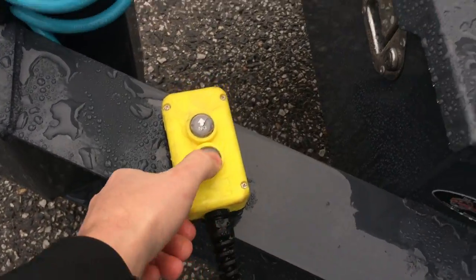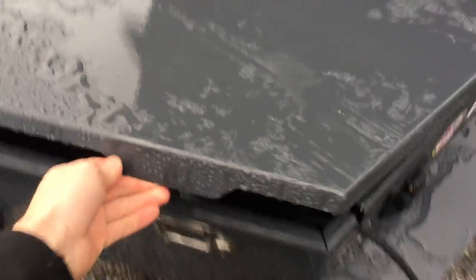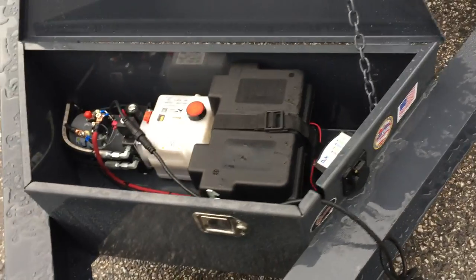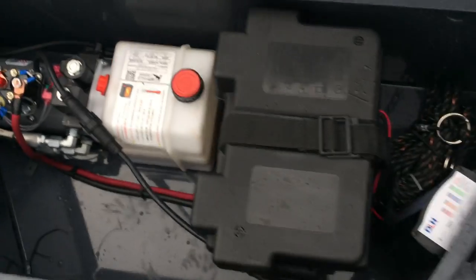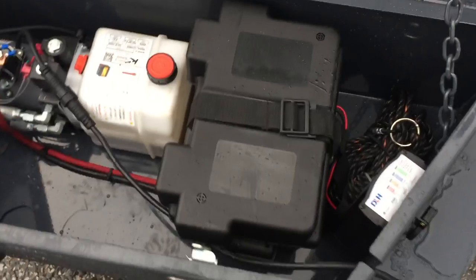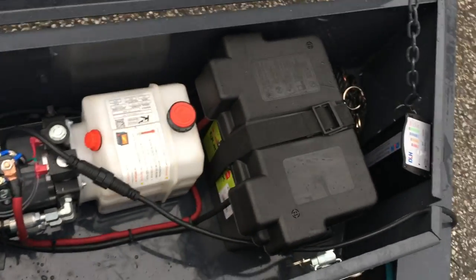Power up, power down hydraulics come standard. It's a lockable tool box — a little bit heavier gauge than some of the other boxes we've seen on the market. They use a KTI pump and an Interstate deep cycle battery. Another nice feature is they put the battery inside a battery box, so if you throw straps or something inside it's not going to be arcing.